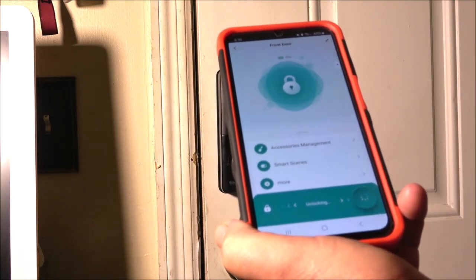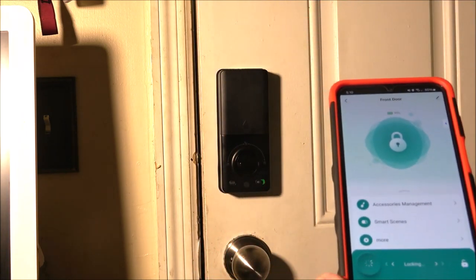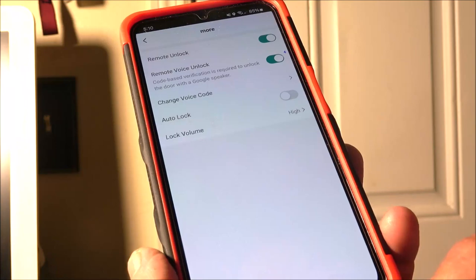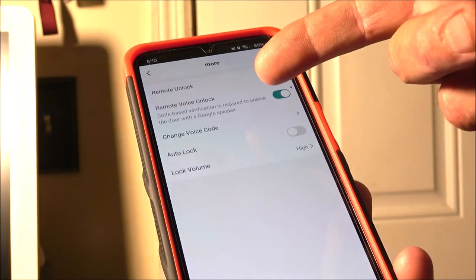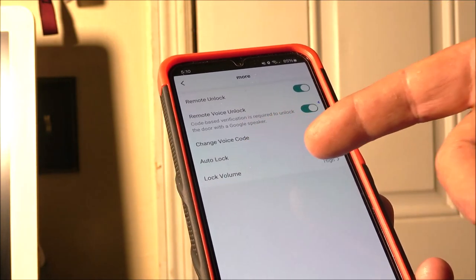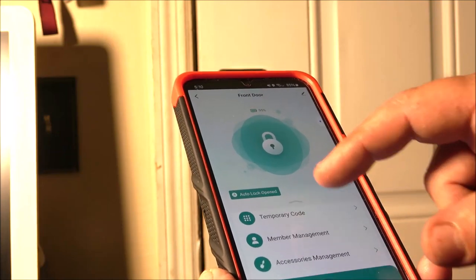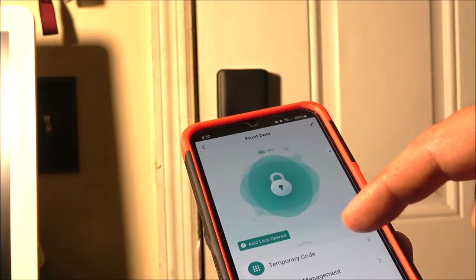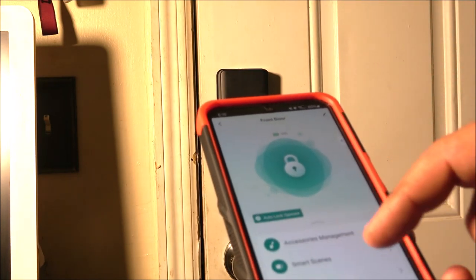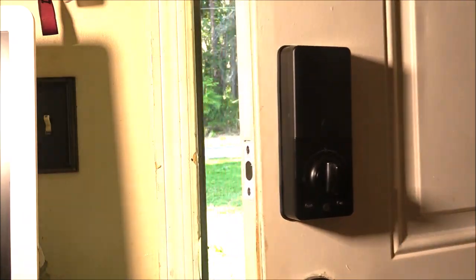We're locked, so we'll unlock it — it gives you the battery percentage right there. Now let's lock it again. You have accessories management, settings, remote unlock, remote voice lock, you can change the voice code, there's auto lock and lock volume — I have mine on high. You can also set a temporary code if you're expecting visitors, and there's member management.